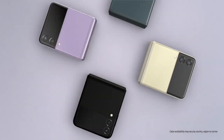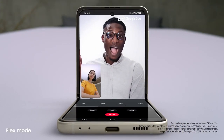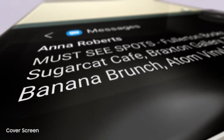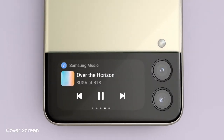The new Galaxy Z Flip3 — people just can't help noticing whenever I flip it open and fold it shut. And now it can do more without even opening it, thanks to the new customizable cover screen. It's four times larger than on the previous flip, displays long messages, shows the weather, and lets you control the music player.